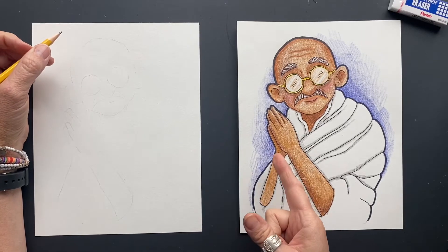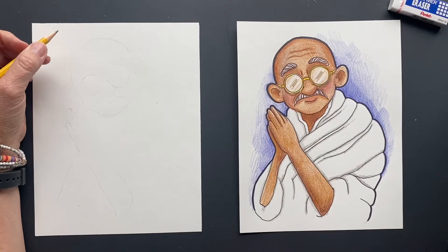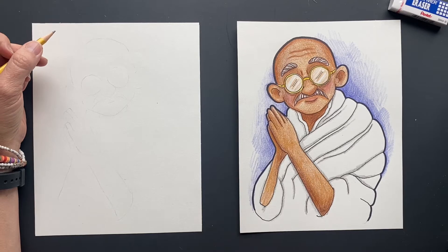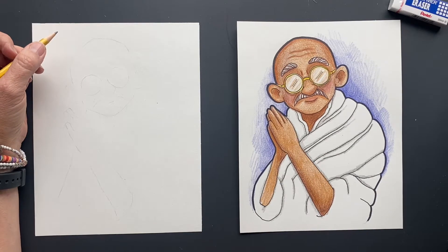Today we are doing Mahatma Gandhi. He was born October 2nd, 1869 and he lived in India. He was an advocate of non-violence and boycott against the British Empire. He just wanted his people to be free and he wanted to do it in a peaceful way. So he's pretty awesome.